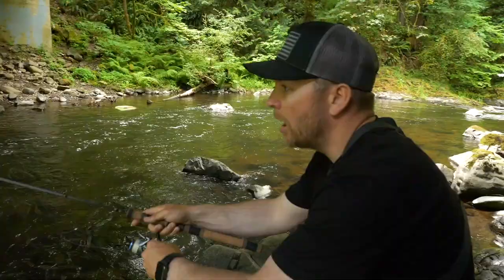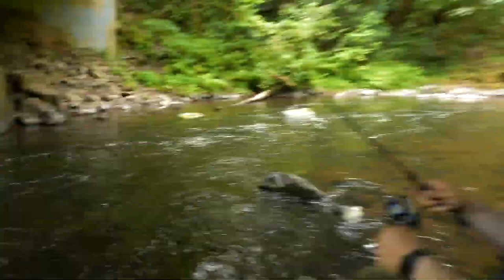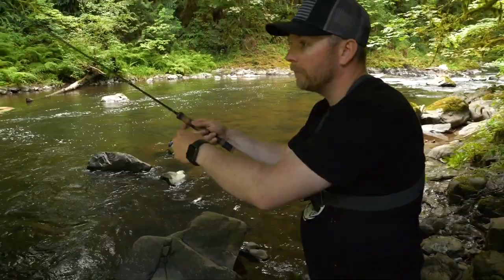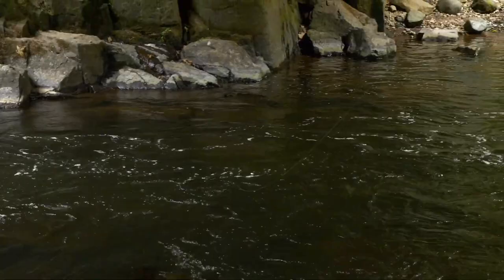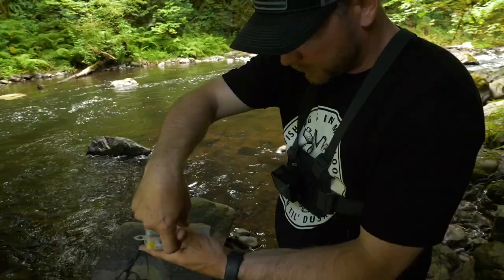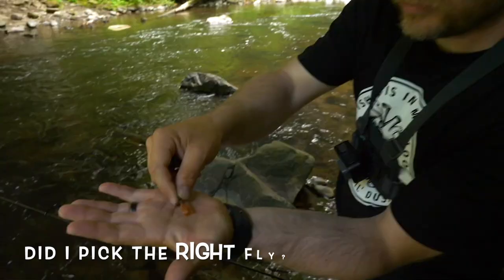Again, cast up river and let it come down into the hole, keeping your line off the water. We had a bite and I missed him! Two casts with that parachute fly and no dice, so I'm going to make a switch — I'm going to go with a little brown winged-looking fly and try that one.